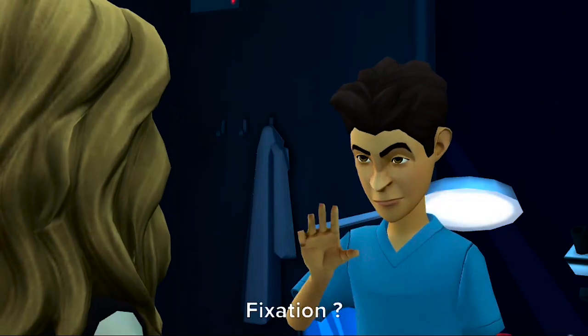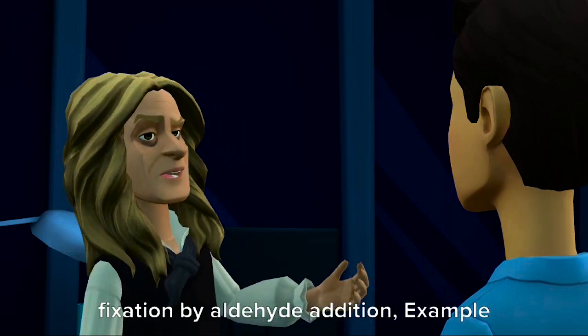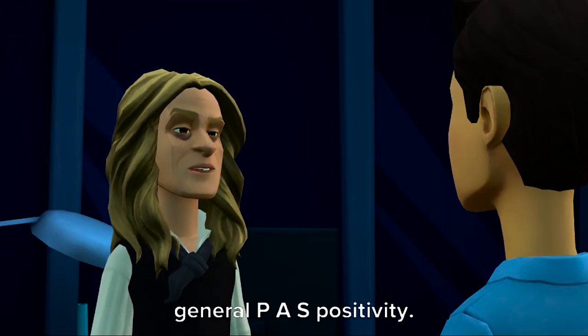Fixation? Fixation is not critical; however, fixation by aldehyde addition — for example, glutaraldehyde — will produce non-specific general P.A.S. positivity.